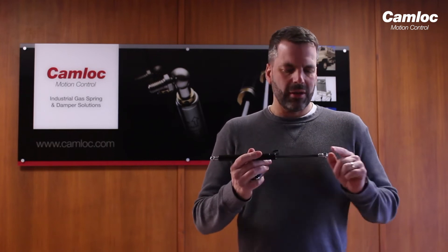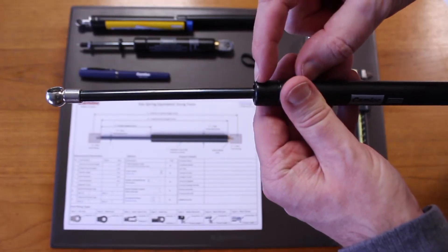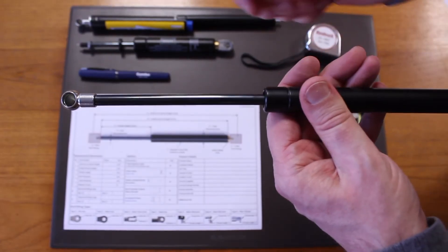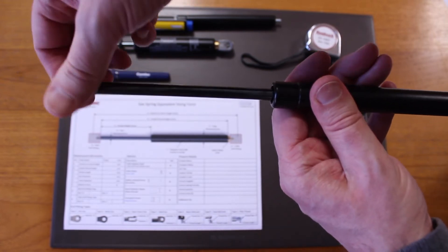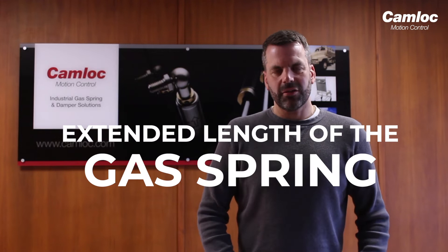Once we have these measurements we'll then measure the stroke of the spring. To do this you'll need the tape measure. What we're going to do here is measure the length of the spring from the end of the fitting to the start of the tube. It's really useful here if the end fittings are fitted to just back them off a couple of turns, as it gives you a nice hard stop to measure from. Once we have this measurement we then need to measure the extended length of the gas spring. Assuming the spring still has some force left in it, it will be fully extended. If it has lost its force however, you need to pull it fully extended.